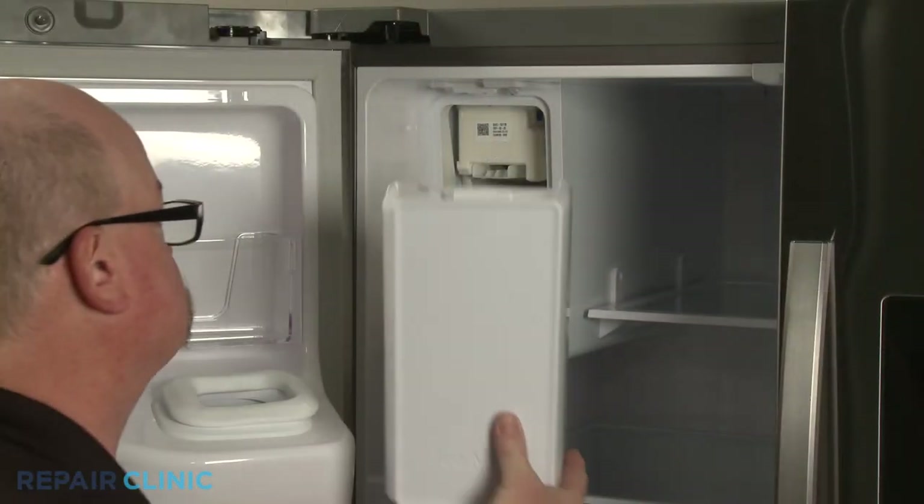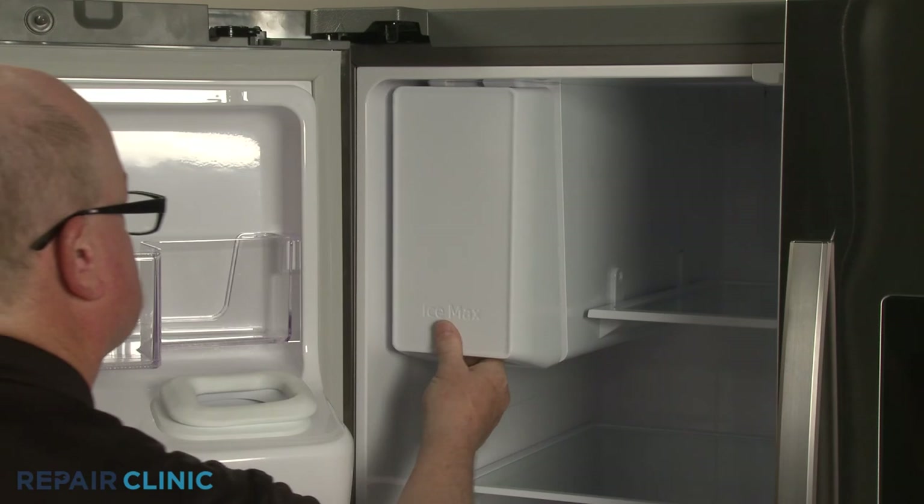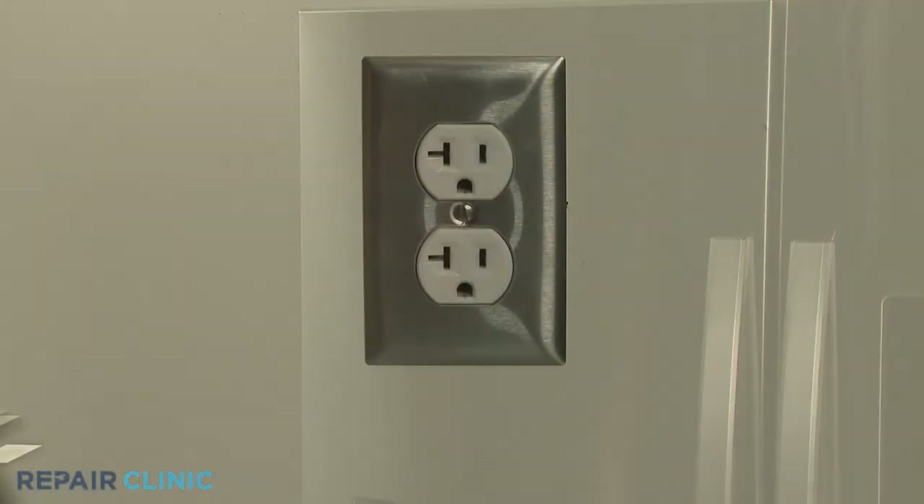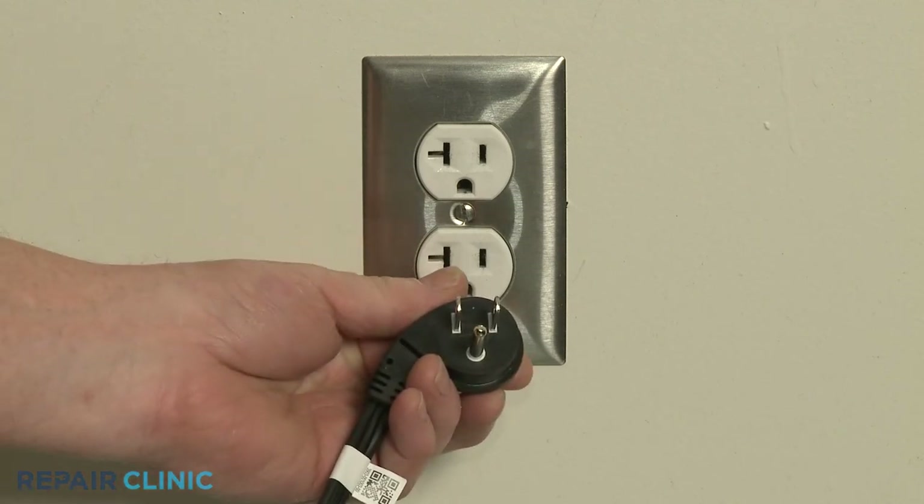Replace the ice bucket. Plug the power cord back in, and the refrigerator should be ready for use.